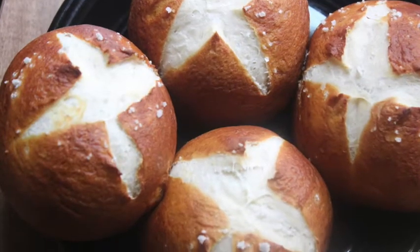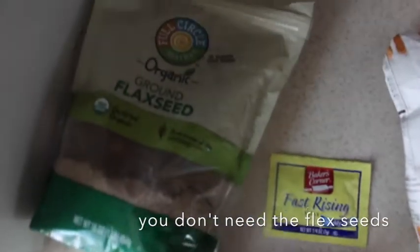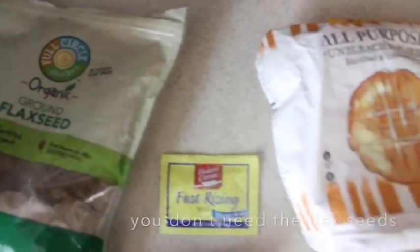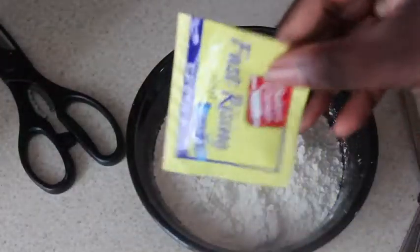Welcome back! We're making these pretzel buns. What you will need is some flour, butter, salt, baking soda, and yeast. You will not need flax seeds at all. So let's get started.